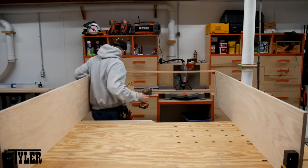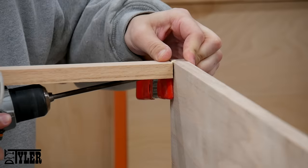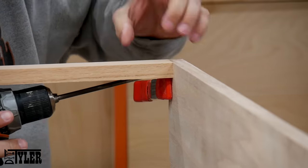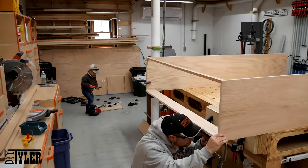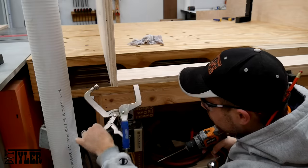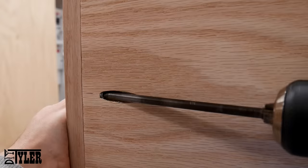Assembling the Murphy frame itself was a little bit more tricky. It was so big and awkward in the shop, I had to get a little bit ingenious with the way I held things. I used a clamp here and there to hold things on the opposite end of what I was gluing and screwing together, and I used some Rockler right angle brackets to hold everything on the other end nice and steady. Everything was assembled once again with wood glue and one and a quarter inch screws.